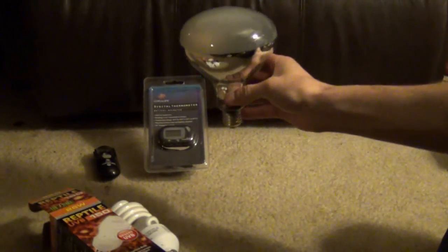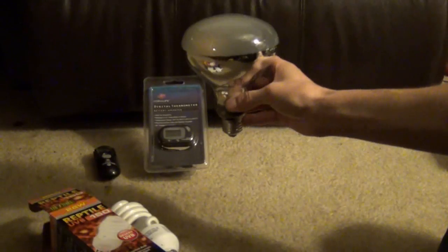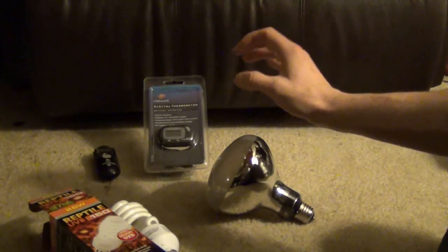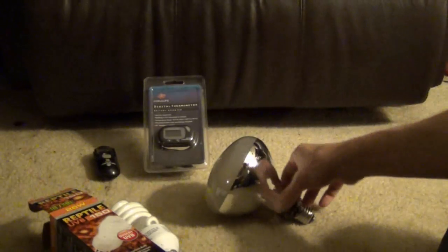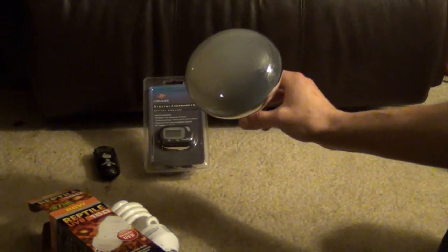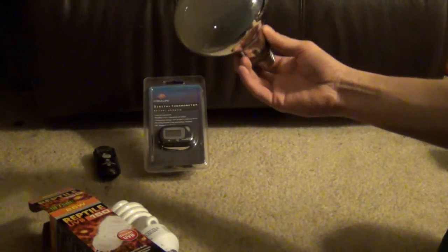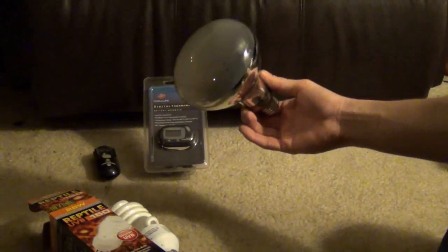This is what you want if you have a turtle, bearded dragon, or many other types of reptiles that require UVB. Look for one called the solar glow — not the sun glow. The sun glow is a basking spot lamp with no UVB. The solar glow, and many other brands like it, are the big mercury vapor or metal halide bulbs you want. Make sure it says UVB on the package.